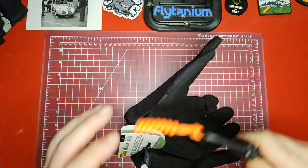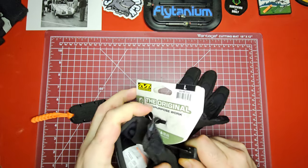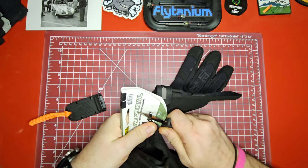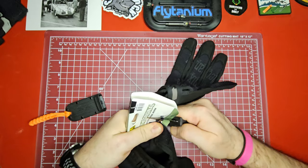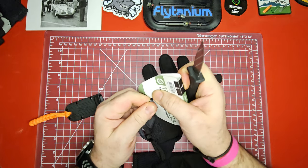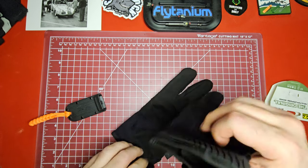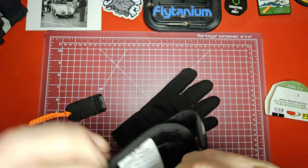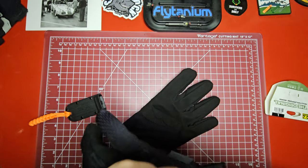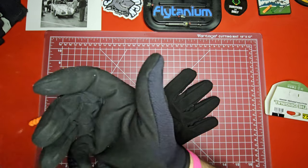We've got one more thing to deal with here — zip strips. Oh man, that is a tough zip strip. There we go — didn't want these escaping. He definitely didn't want these getting away. So I got a size large.